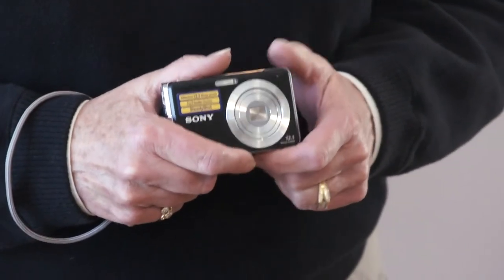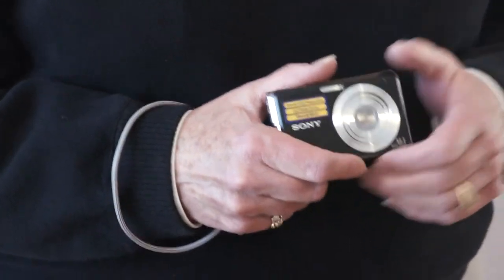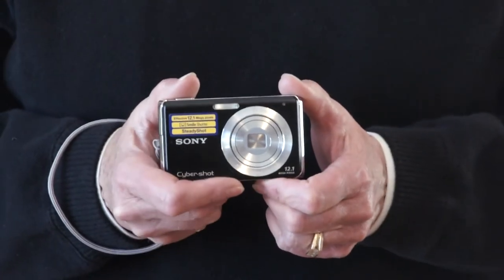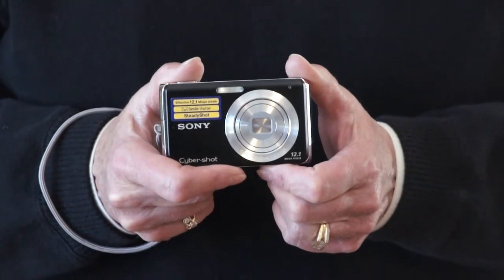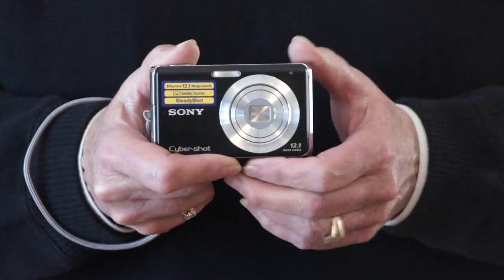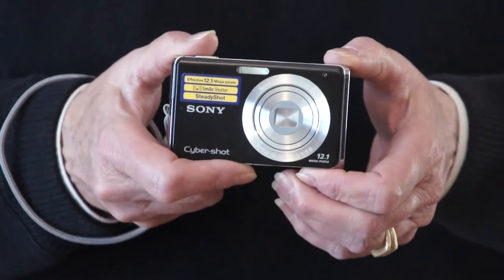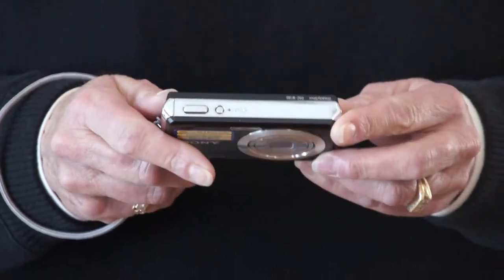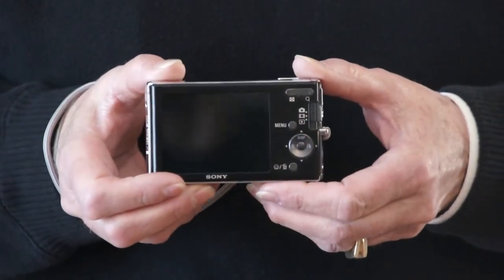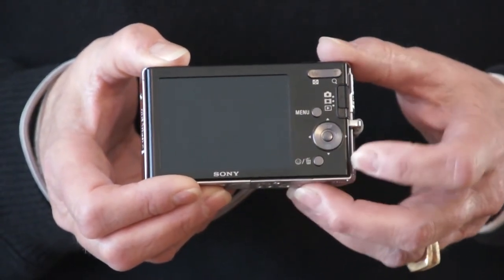Let me show you what type of camera is best for these quick grab shots — it's called the point-and-shoot camera. You'll notice that it's very small, fits in my hand quite well. It isn't very complicated; it's small. The on/off button is on the top, and on the back we have all the menu items and buttons that you'll need to push to make this camera work, but they're very small and there's not a lot of them.